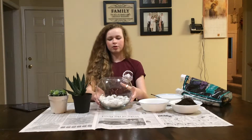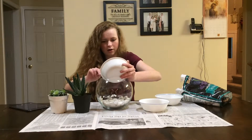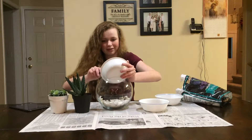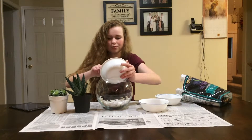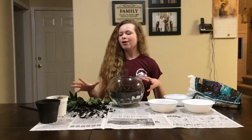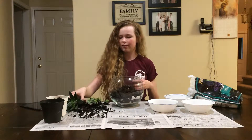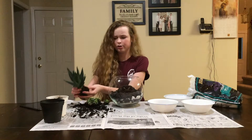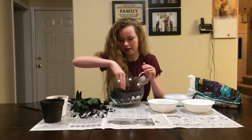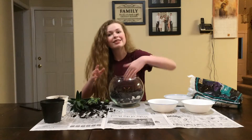Now I'm going to cover this top part with soil. You want the soil on top so that you can plant your plants in there, because plants live in soil — science with Rachel. I have now taken the plants out of their containers and crumbled off a lot of the excess dirt, so it's just like the plant and the roots. I'm going to dig a little well in there for the plant and then just set it in.